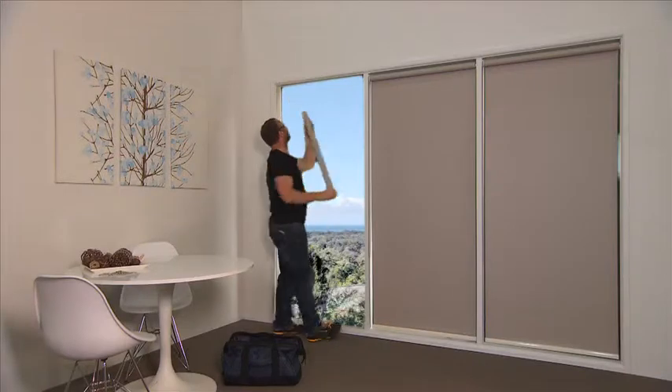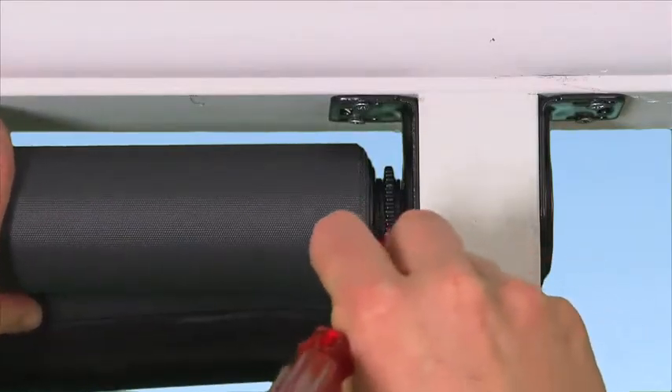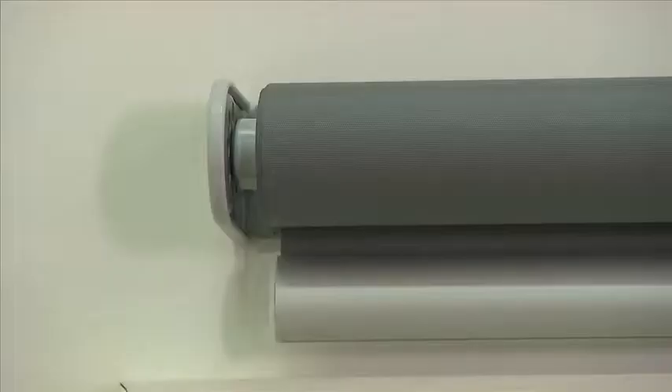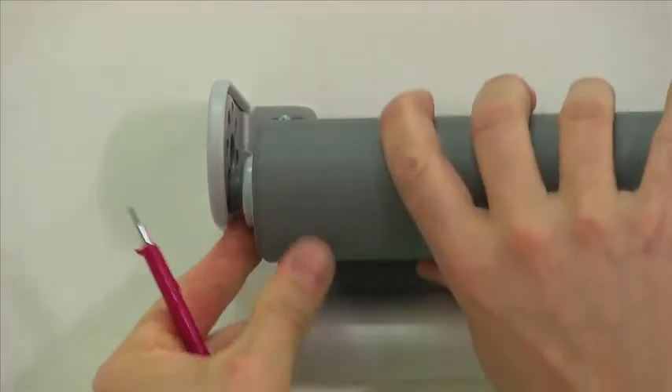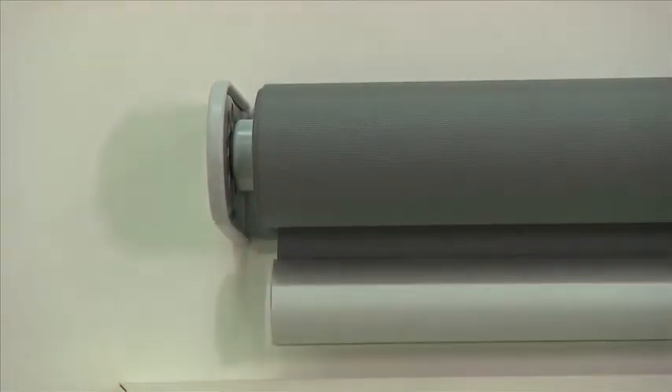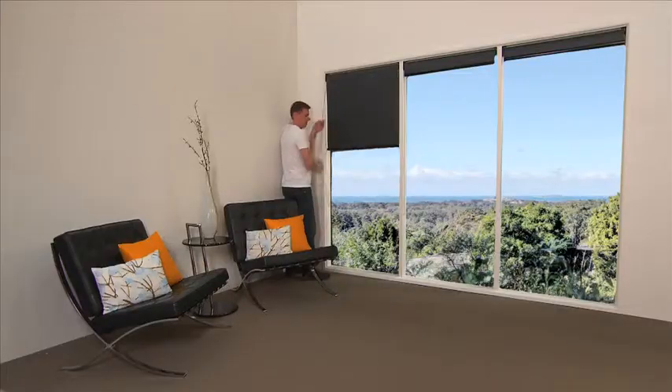Have you ever mis-measured a blind? Quantum's flexibility and forgiveness is an installer's dream. The unique idle end has up to 14mm of spring-loaded adjustment, which means if the blind is measured incorrectly, chances are it'll slot perfectly into position every time, saving valuable resources in cutting down or remaking the blind.